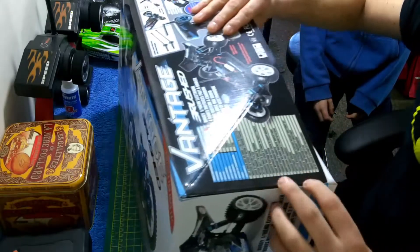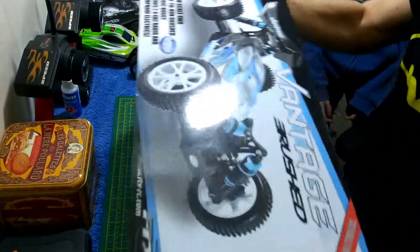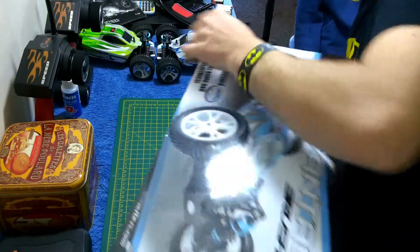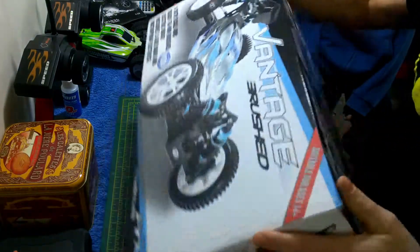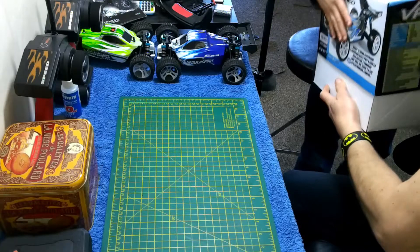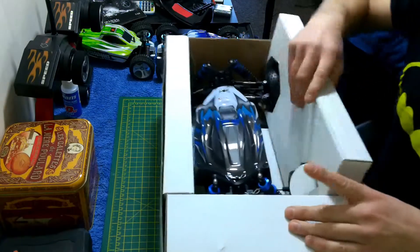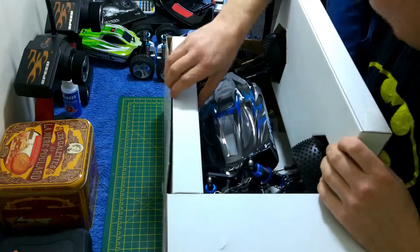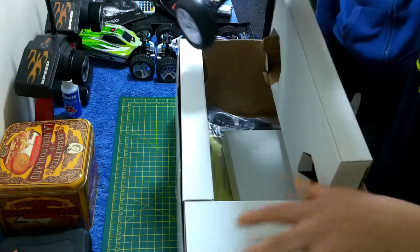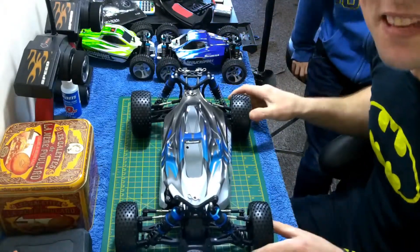How do we work this thing? Just take the top off — it's on tight. Grab the top right. Wow, look at that beast!